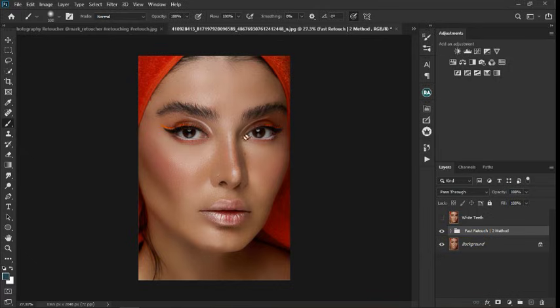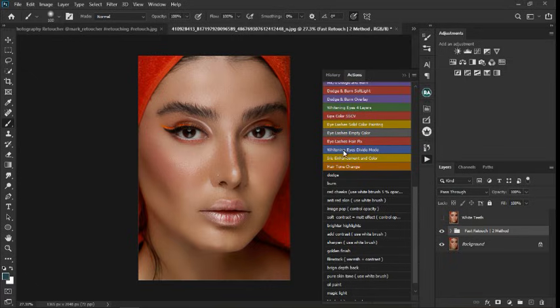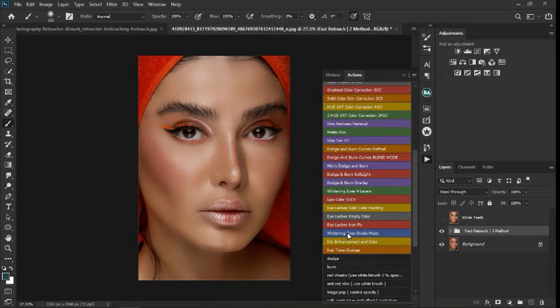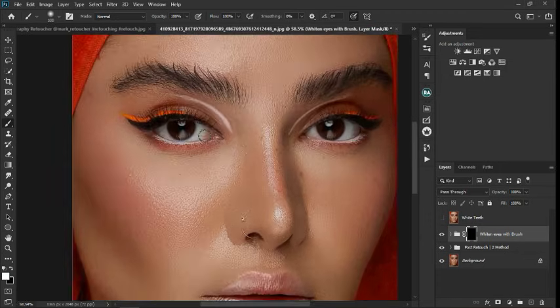If you want to make the eyes white, you can use any actions to make the eyes white. I'm going to look for the eyes white action — whitening eyes divide mode. I'm just going to use one of my actions. Boom — and then we have this. It's going to create layers and select the brush for you. If you want this action, let me know in the comment section.